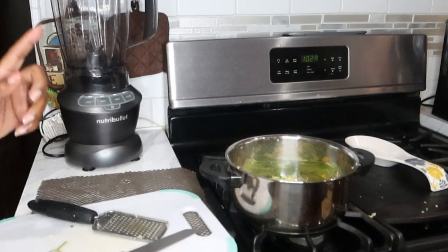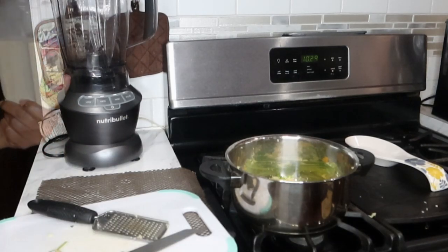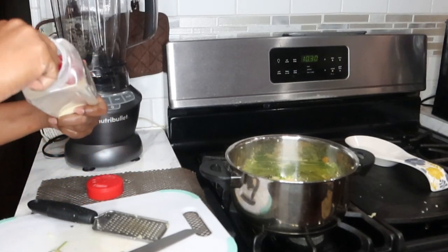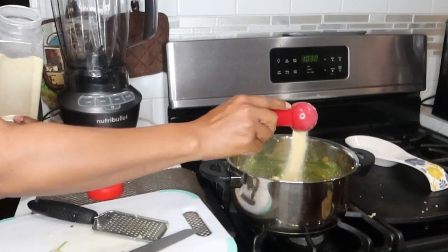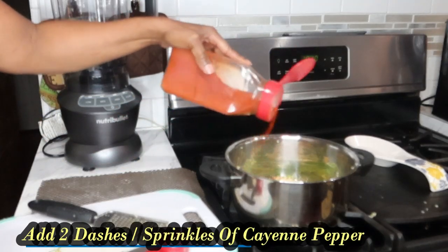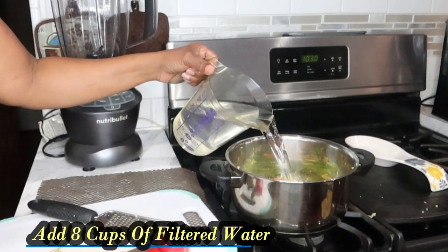Now if you have garlic cloves you're going to use at least five garlic cloves. Your girl ran out of garlic cloves so today I will be using some garlic powder. Because I'm using garlic powder, I'm going to use at least two tablespoons. Next I'm going to be using some cayenne pepper — put a couple of dashes of that in there because cayenne helps to give you that fat burning property. And lastly, we're going to use eight cups of filtered water.